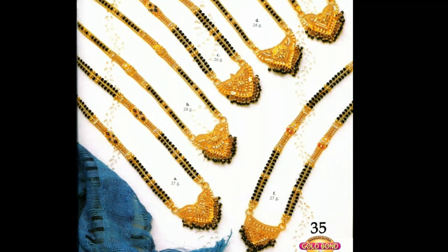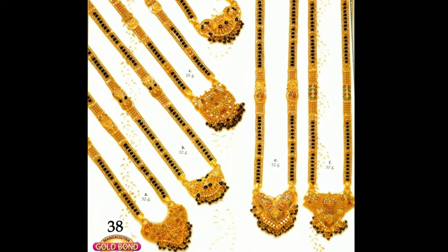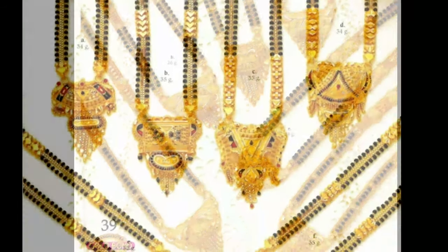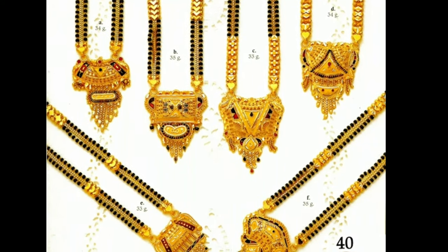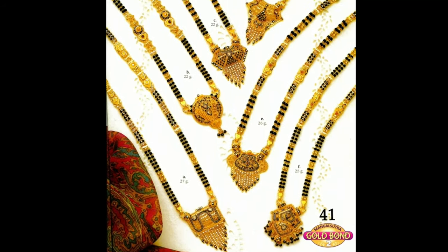In modern times, Mangal Sutra has also become a fashion statement. Women now go for exclusive designs and are ready to experiment. The shape and size of Mangal Sutra may vary from state to state and region to region. In North India, it is a necklace with black and gold beads with either a gold or diamond pendant. In the west, it consists of two gold rounds with black beads.